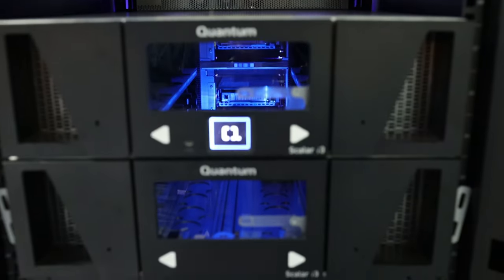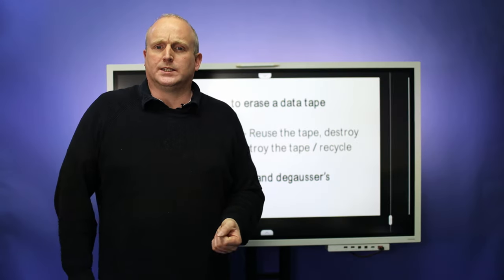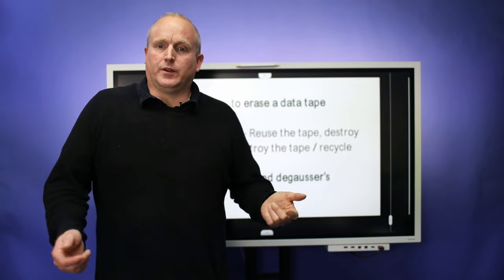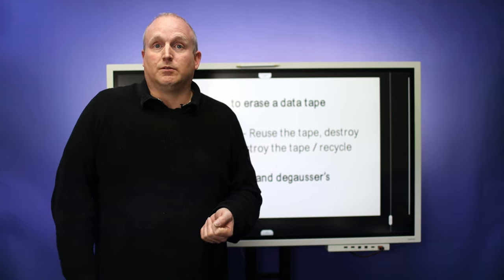First I want to take a look at the whiteboard and go through why we want to erase the tape. While I switch over to the board, perhaps you consider liking and subscribing to the channel as it really makes a big difference to us.